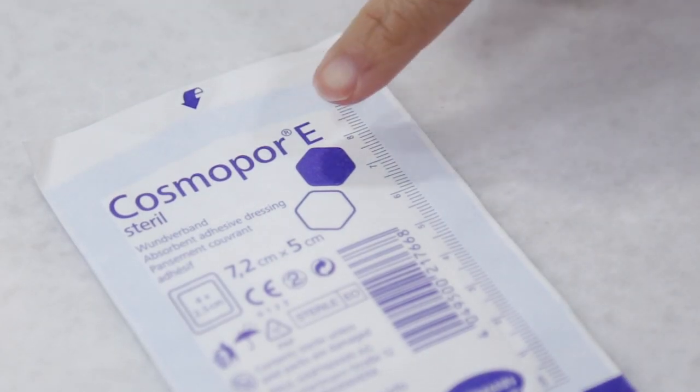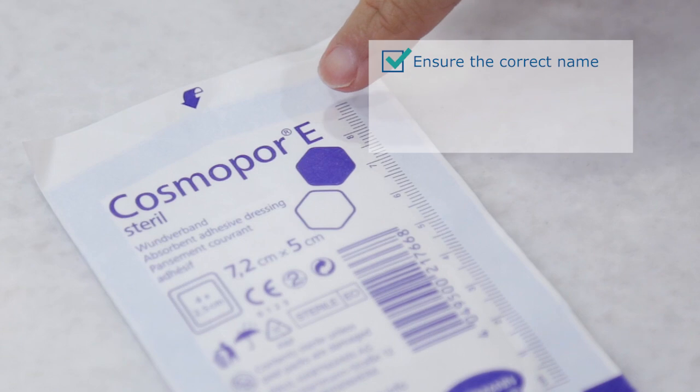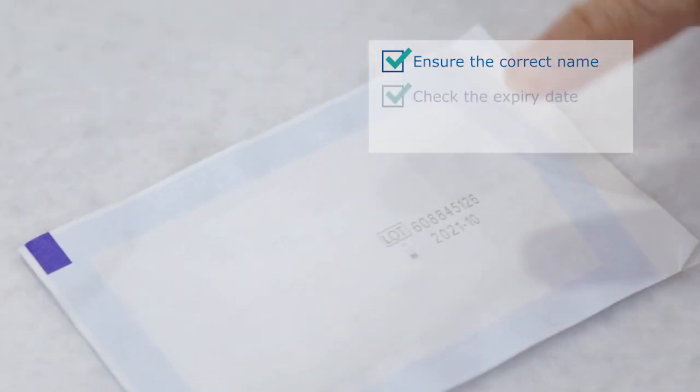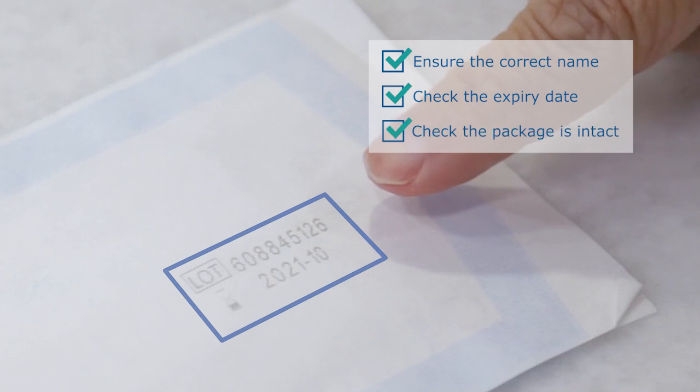Check the dressing supplies too. Ensure the correct name, check the expiry date, and check that the package is intact.